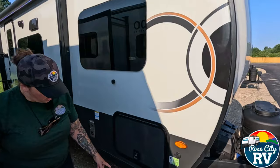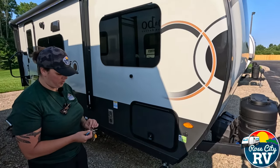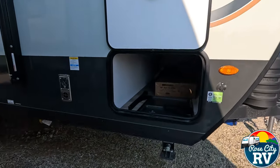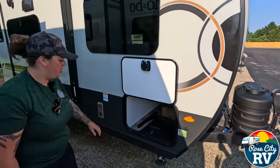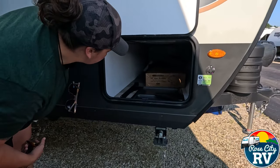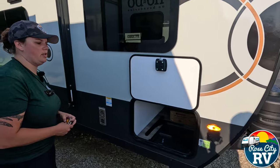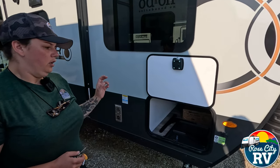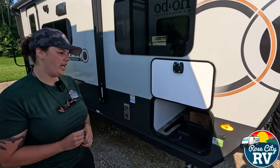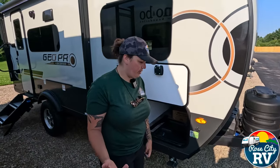We have our new stabilizer jacks here — they are manual, but much more stable. Looking through here, this is the passthrough storage that goes underneath the bed. We have the table that goes up on the grill rail, the griddle top, and accessories for the coach stored out here, along with both crank jacks. One thing Rockwood does is put magnets in their storage compartments to hold the jack handles — it seems like a small thing, but it keeps them up and out of the way so you always know where to find them.